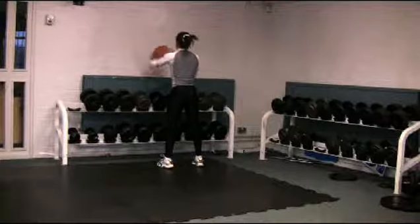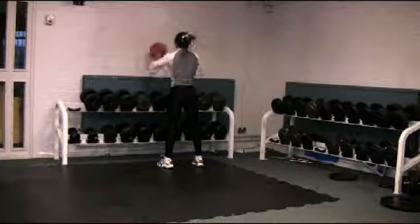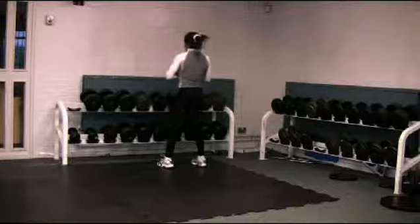Finally, the medicine ball chest pass against the wall drill will develop powerful upper body muscles.